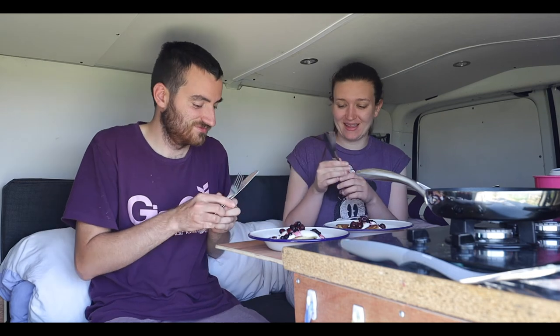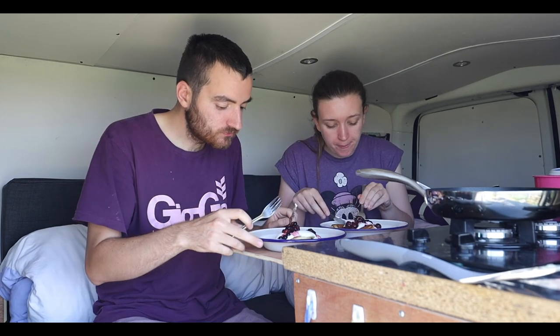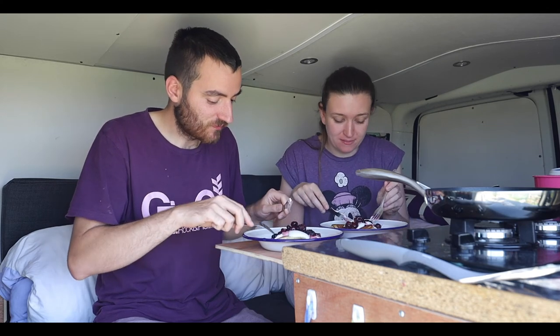Oh, I've got a way to try this. I'm so hungry - I hope it tastes as good as it looks. Perfect way to start your day. Definitely! Right, I think we're going to end the video there. Hopefully you enjoyed it and learned a thing or two. Don't forget to like and subscribe and we'll see you in the next one.